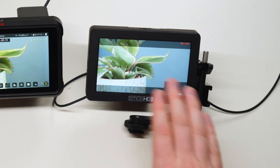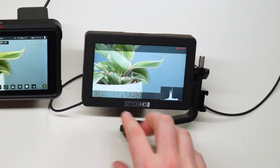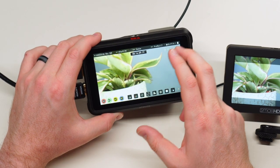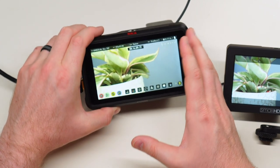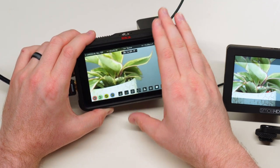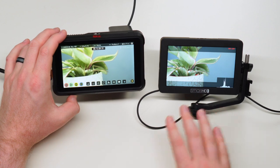If you're doing run-and-gun shooting, vlogging, or YouTube videos where you want to flip the screen and quickly review clips, the SmallHD is probably the way to go. But if you're doing serious filmmaking and want the absolute best resolution in ProRes with the highest quality footage possible, then the Ninja V with its internal recorder is the best option. Both are fantastic monitors that I love and use regularly.